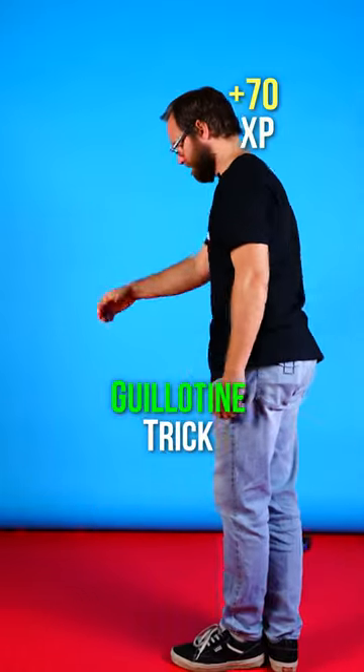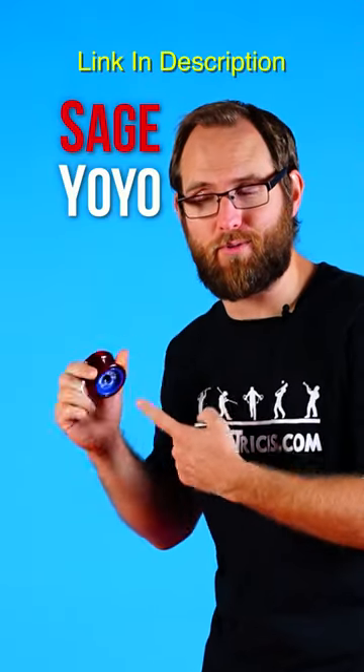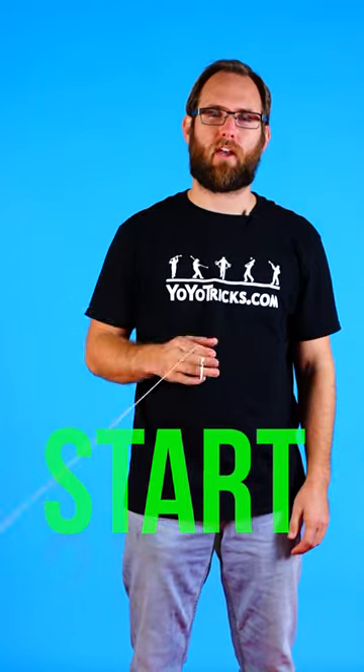This yoyo trick is called the guillotine. Grab your sage yoyo, I'll show you how to do it. To do this trick, you're gonna start by throwing a sideways around the world.